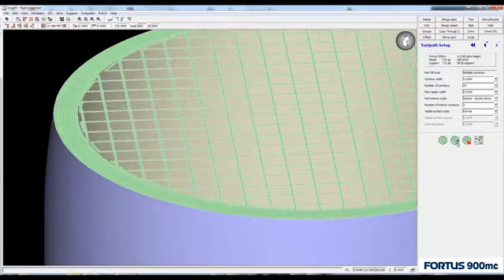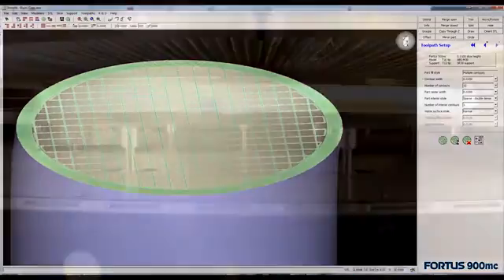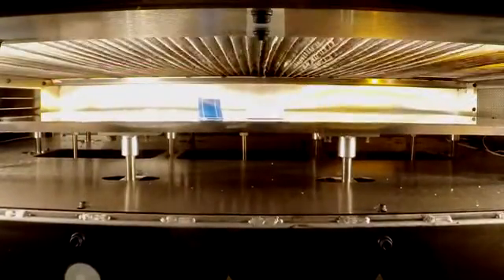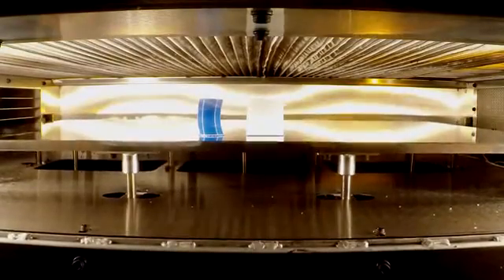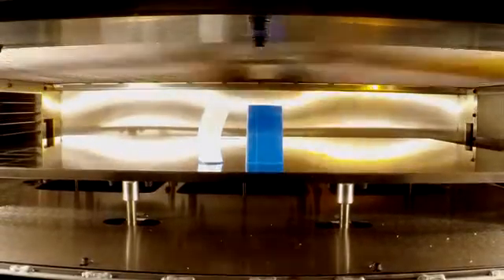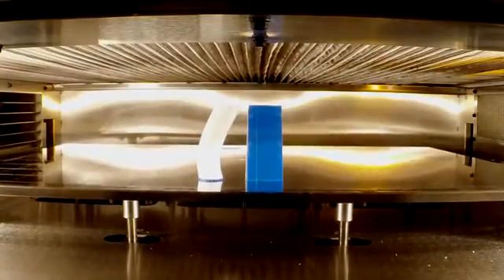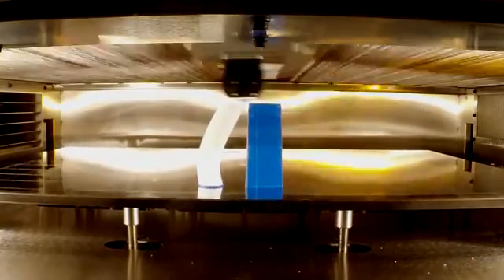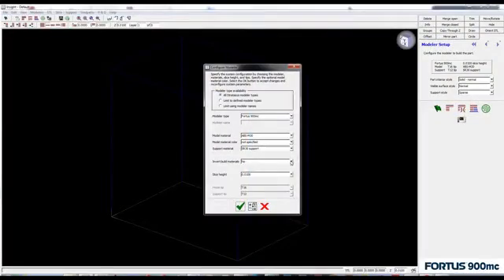The user can customize shape, size, and density of the core so that the mechanical performance is optimized. In ordinary FDM applications, the part is made with a strong, tough thermoplastic modeling material, while a soluble or breakaway support material braces the part during the build. In the production of soluble cores, the two materials are inverted, so the support bracing is made with model material and the core is made with the soluble or breakaway material. The material switch is toggled by simply checking a box within the Insight software.